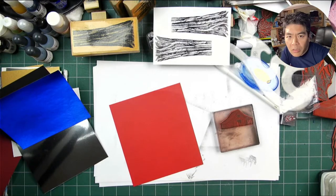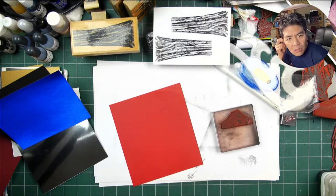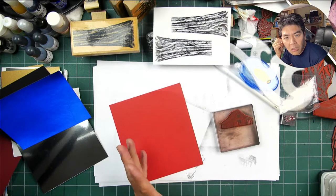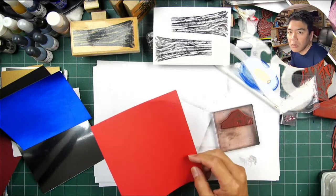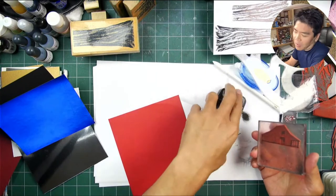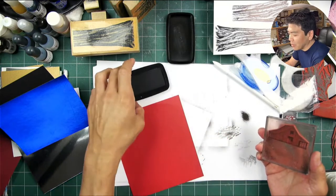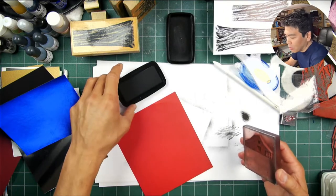I'm going to try something in this live stream that I've never done before - more of a construction card, piecing elements of a card or scene together from separate pieces. I'm usually integrating things on a single two-dimensional surface, and I thought I would try this. Maybe not a great idea to do completely new things live like this, but why not?